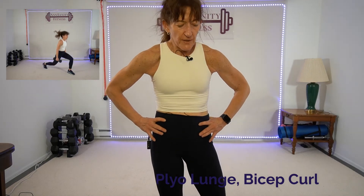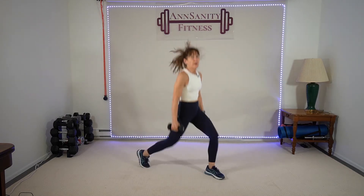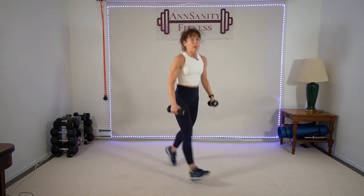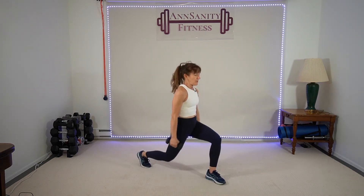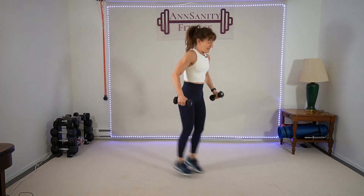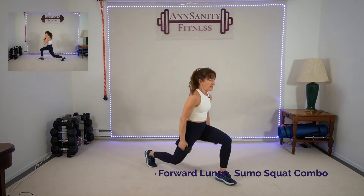Hand weights — one plyo lunge, one pipe bicep curl. Brutal. I'm going with fives. Ready, go — drop, curl, drop, curl. Come on — we have a big lunge combo next, but no jumping. 15 seconds, we got this. If you don't want to jump, do a step back lunge curl. Three, two, one — rest.